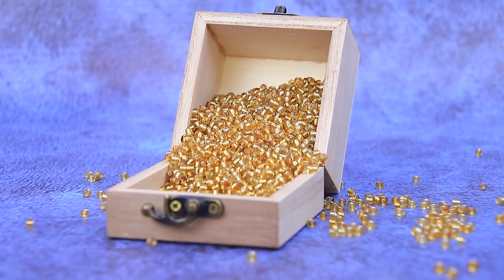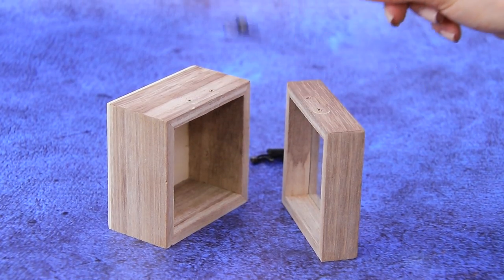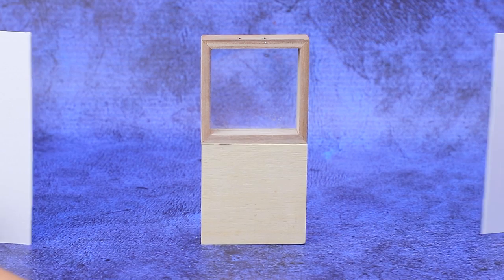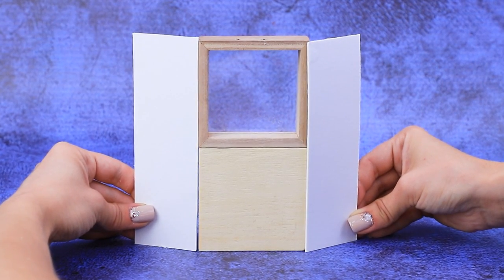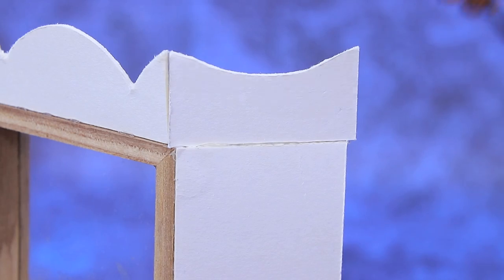A treasure chest opened and spilled its precious contents on the floor. Remove the loops. Install a lid and a bottom on top of each other. Install cardboard walls and the ceiling. Complete the set with decorative inserts.